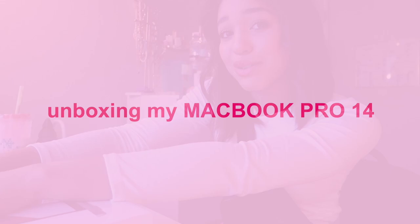Hey guys! Today's video is unboxing my MacBook Pro 14. It's a very emotional but happy video because I couldn't have gotten it without you guys. I just want to say thank you so much for this opportunity you've given me to be an influencer and to help me get this new MacBook, because my old MacBook, as you guys know, is just really old.